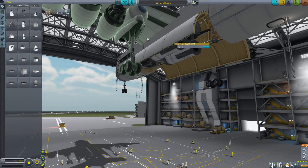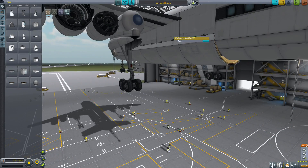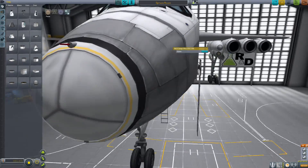I don't like that it clips into the landing gear, and then the engine is clipped into that slightly. I always get annoyed by those.